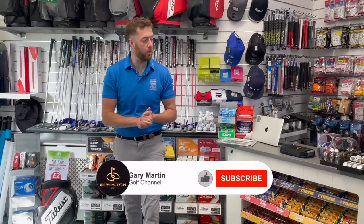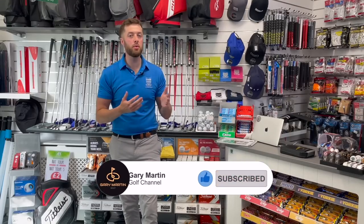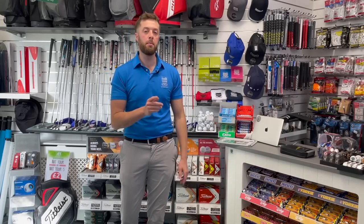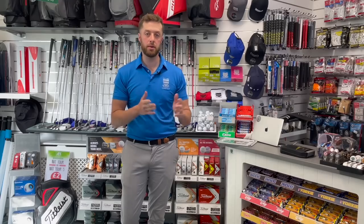If you've got them side by side, unless you work in the industry and pick up real ones every day, you just won't know. But I have found a way to identify if you've bought a fake grip, which I'm going to show you now.